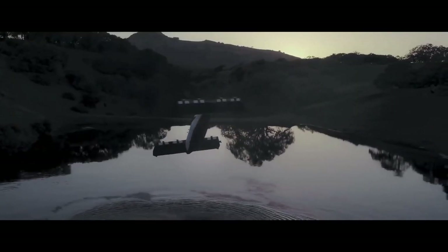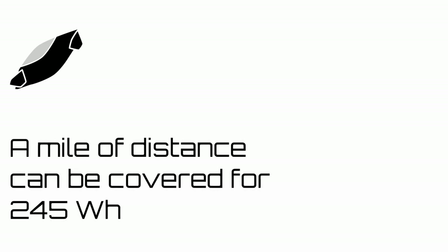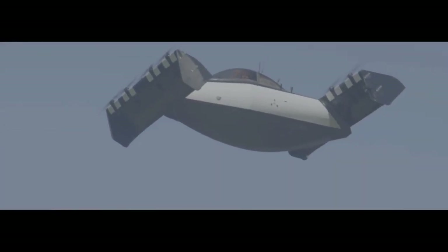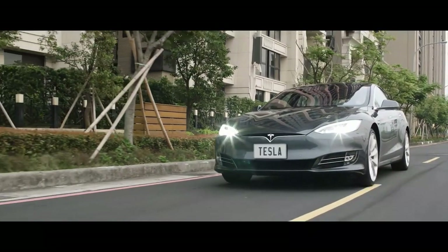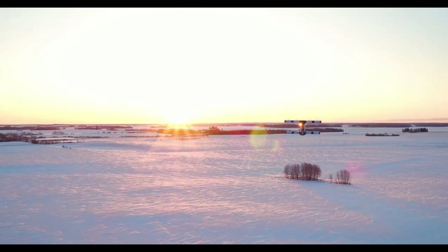The Blackfly doesn't take up a lot of space, and one fact that is often overlooked is the astonishing energy economy of travel. According to Opener, a mile of distance can be covered for just 245 watt-hours of energy in cruise mode, compared to an electric car which can consume 270 watt-hours per mile. The batteries can be charged for just two dollars. This aircraft has the potential to be as disruptive as Tesla cars were for the automotive industry, provided that regulations catch up with its utility.